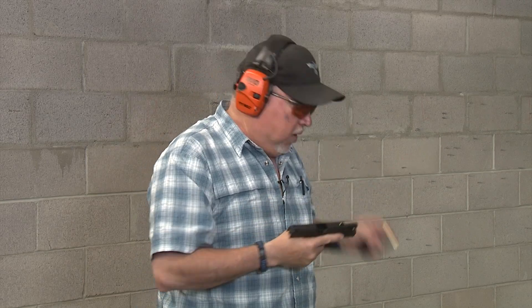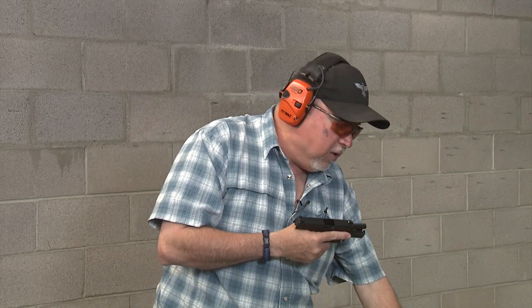We're going to shoot our target at about 10 yards with some Federal Syntec ammunition. This is really cool ammo — a 124 grain projectile. The Syntec ammunition has a polymer coating on the bullet that prevents the barrel from heating up, so you can shoot a whole lot more and there will be less wear on your barrel.